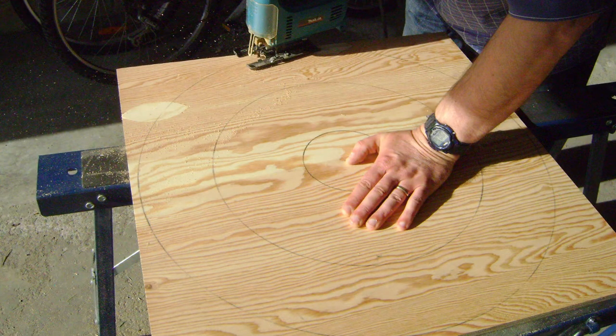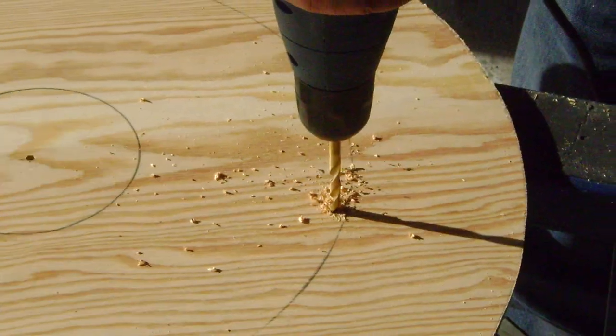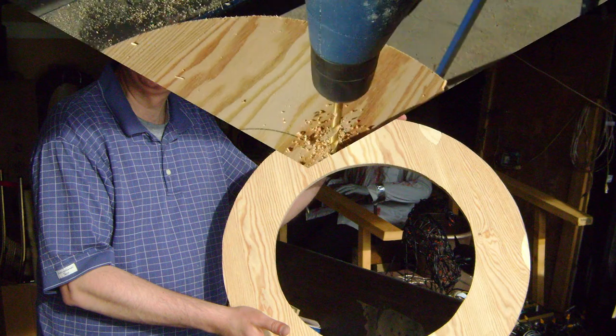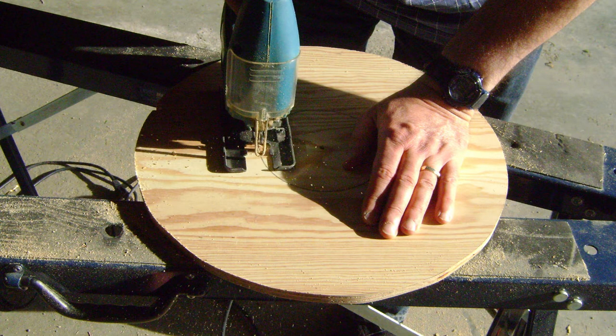Now time for some cutting. Grab your jigsaw and cut out that outside circle. Now drill a small hole inside your second circle that you can use as a starting point for your next cut. Once that's cut out, you now have the outer disc of the wheel. Now drill a small hole on the outside of your third circle and use that as a starting point to cut the middle out. We'll use this as the center of the wheel.